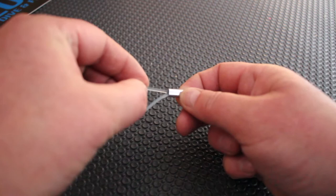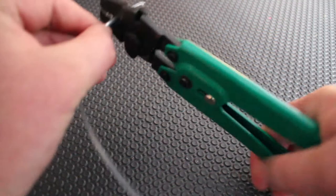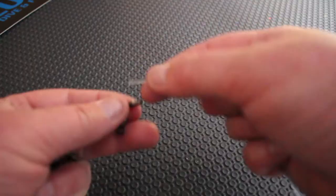First of all guys, cut your length at 1.9 meters. Next, feed one of the crimps through, loop it round and out the bottom, then burn the end. Mushroom it up, pull it down and make a small loop. Then crimp that up nice and snug.